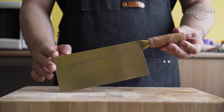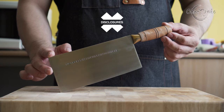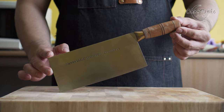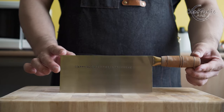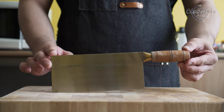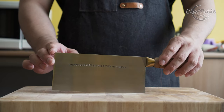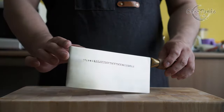Before we start with the review, I want to go over some disclosures. The CCK knives in this video have been bought with my own money — no one is paying me to make this video or to include their knife in a video. If this video provided any value, make sure to hit the like button since that will help the channel a lot.